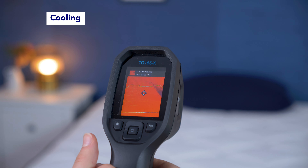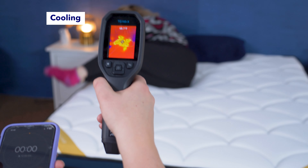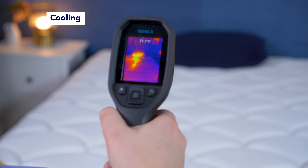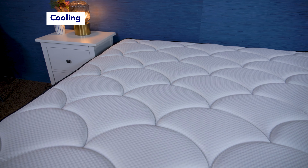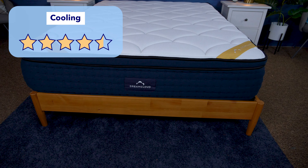And for our final test, the cooling test. We use a thermal gun to take the surface temperature of the mattress, then have a tester lay on the mattress for about five minutes, and right after they get off, we take the temperature again. We subtract the two to see how much heat was absorbed by the mattress. The mattress only increased by about 3.7 degrees, so this was a pretty impressive result. I didn't expect this bed to be so good at cooling, primarily because it's made of foam, which is known for trapping heat. The gel infusions in the foam must be pretty effective. We consider any bed that heats up by less than five degrees to have excellent cooling, so this bed definitely falls in that category. Overall, I would rate it 4.5 stars out of 5 for cooling.